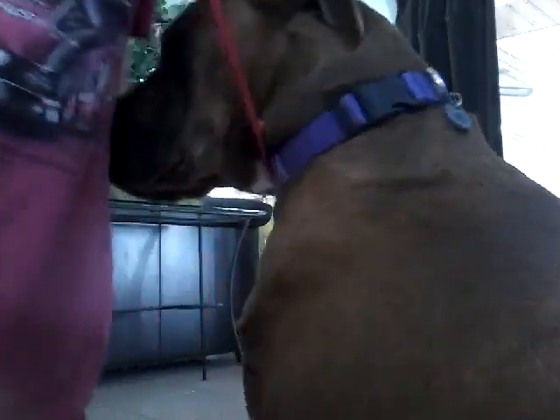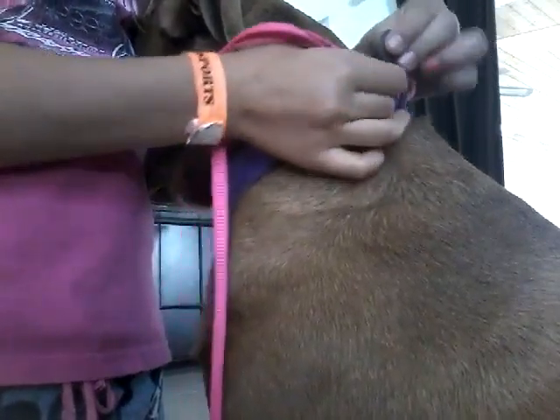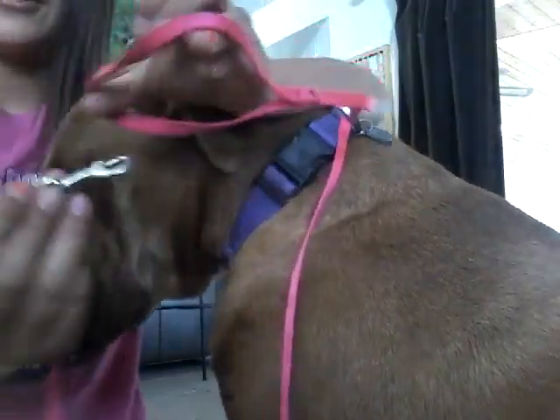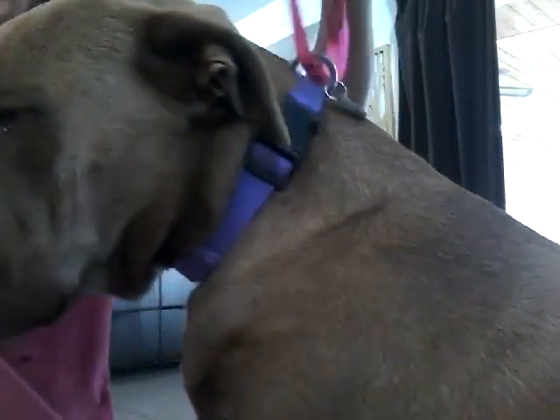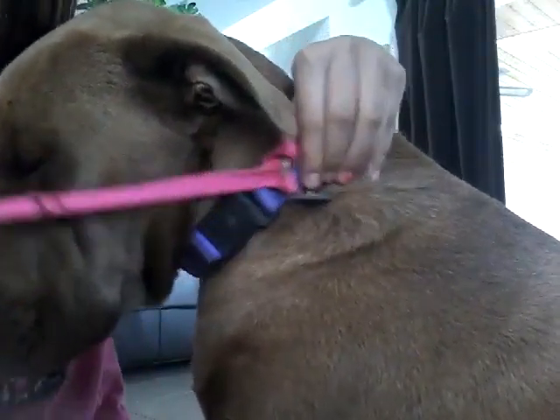You get this side of the loop — sorry, my dog likes to be in the camera. And then you put it through the hole, like so. Then you get the middle part and put it through the big hole, and pull it tightly like that. So that makes a big noise.